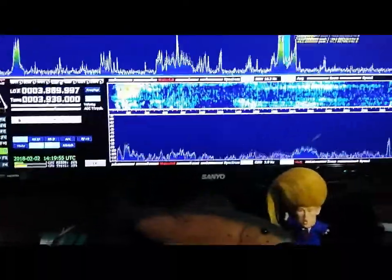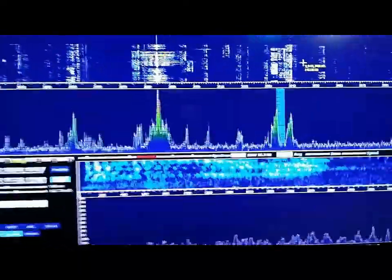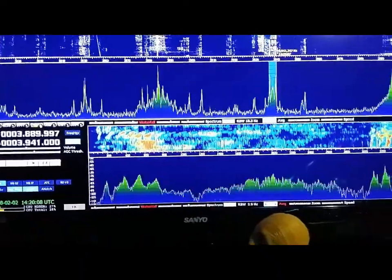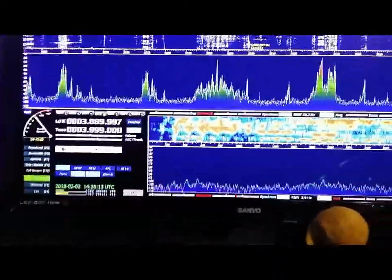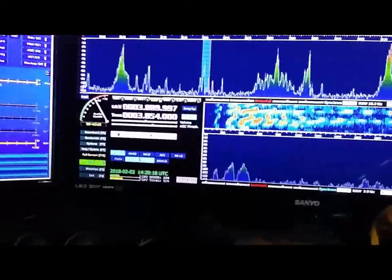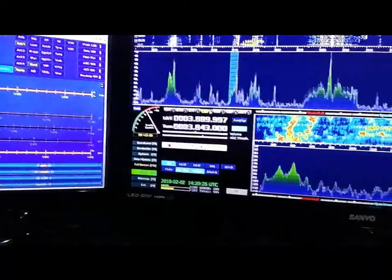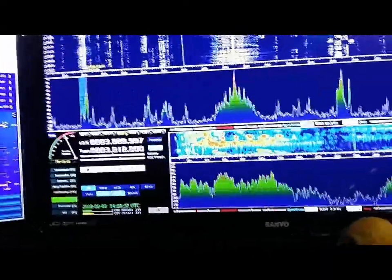Anywhere you want to go on the band, just take your cursor and click. If you're on lower sideband, click on the upper band edge and it'll take the radio there. You can jump to 3900, 3954, 3952, 3840, 3812 — as you can see it's outrageous. No more sweeping the band audibly using the VFO.